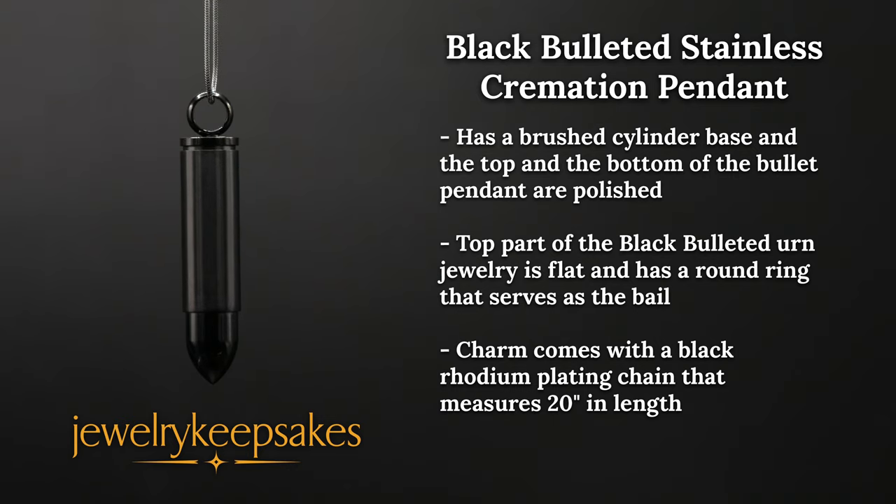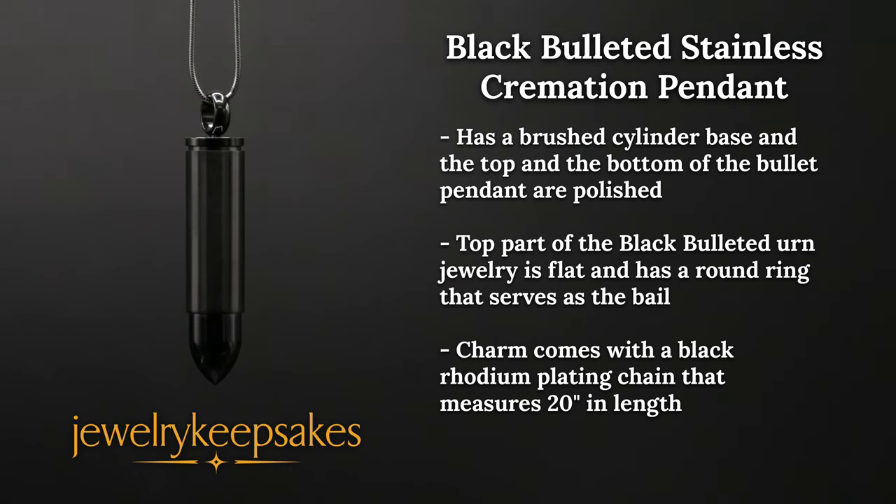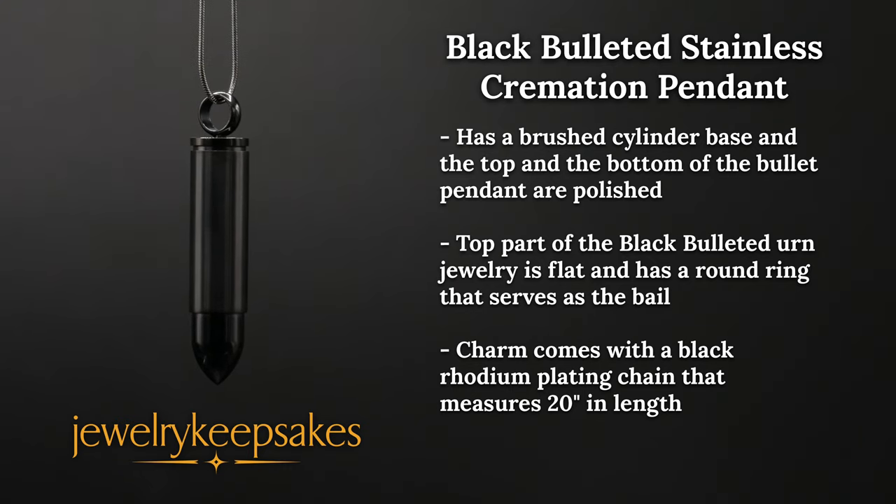The bullet-shaped keepsake has a brushed cylinder base, and the top and the bottom of the bullet pendant are polished to a shine that complements the more subdued tones of the cylinder center.